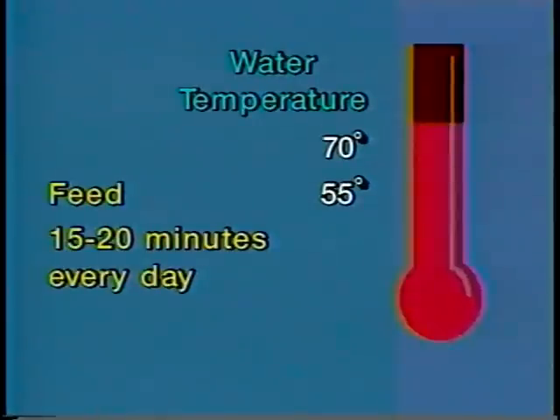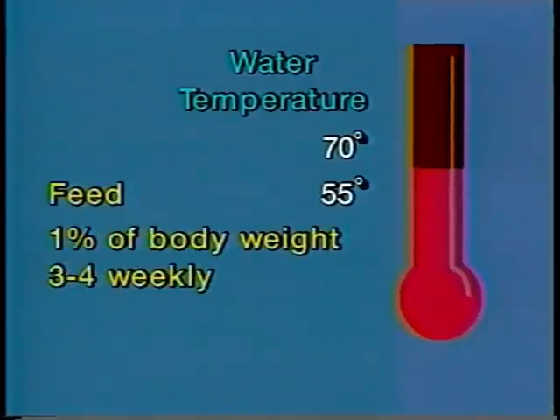Broodfish need a diet that contains at least 36 percent crude protein. When the water temperature is above 70 degrees, feed broodfish as much as they will eat in about 15 or 20 minutes every day. Use a floating type feed so you can watch the fish feeding and determine how much feed to offer. When water temperatures are between 55 and 70 degrees, feed one percent of body weight at least three or four times weekly.